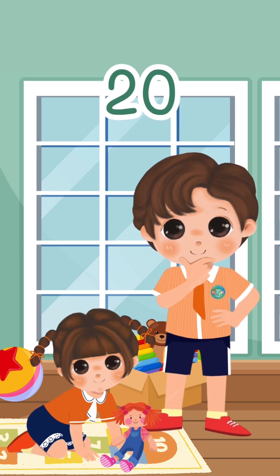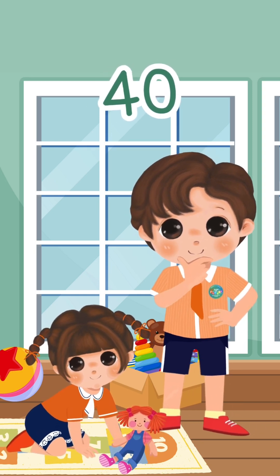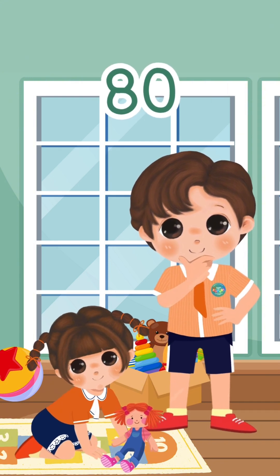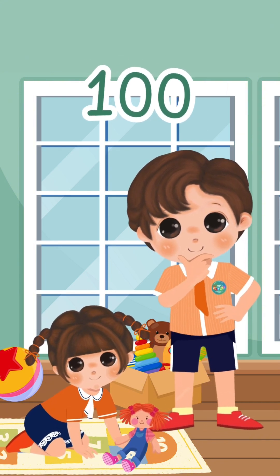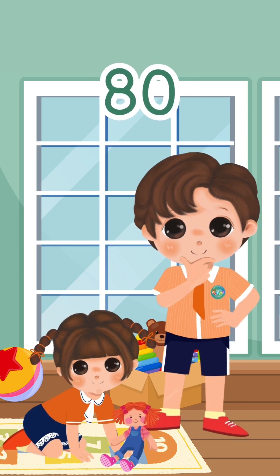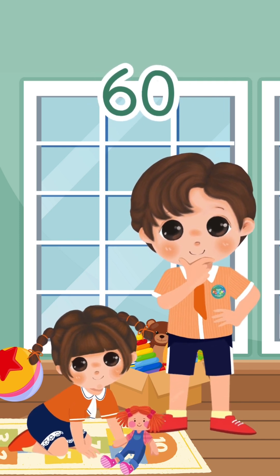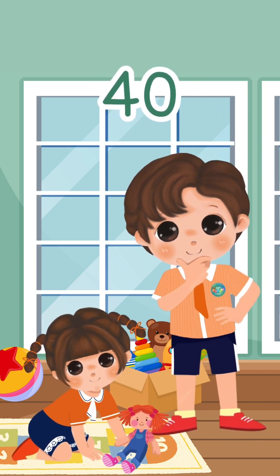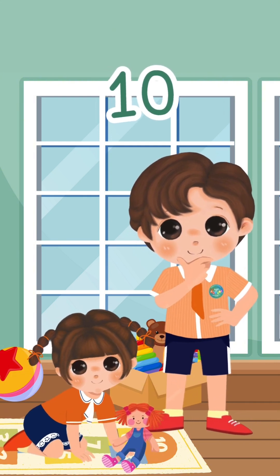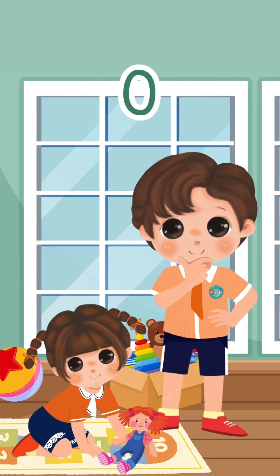20, 30, 40, 50, 70, 80, 90, 100. 100, 90, 80, 70, 60, 50, 40, 30, 20, 10. And then we get to zero.